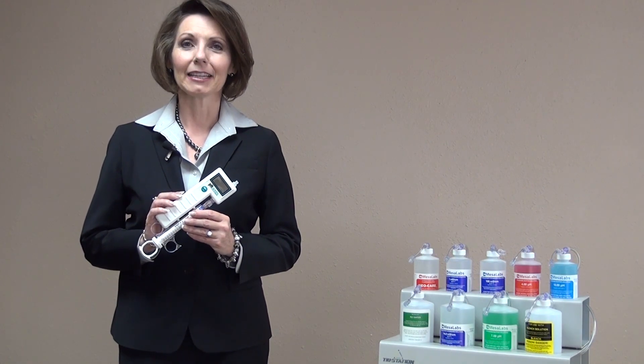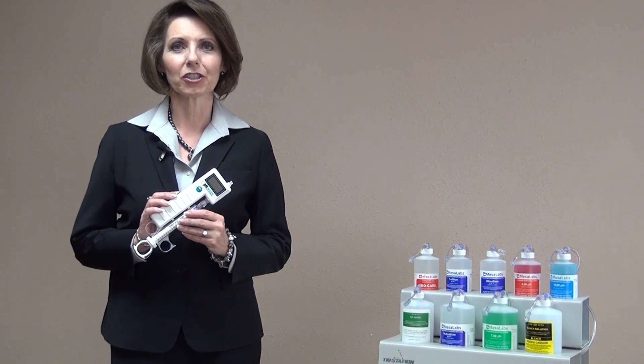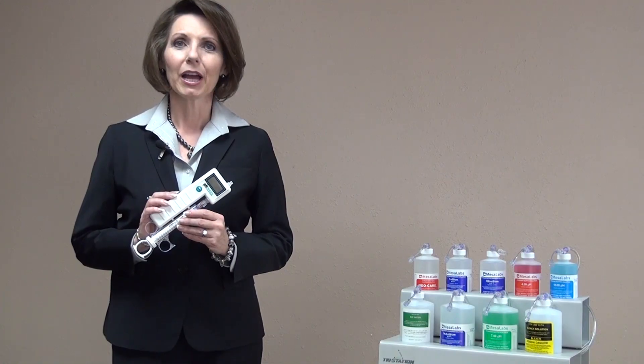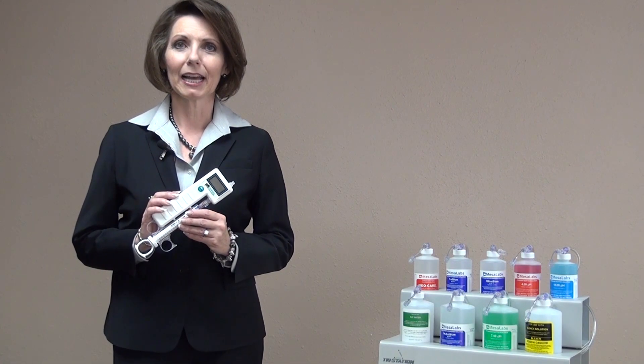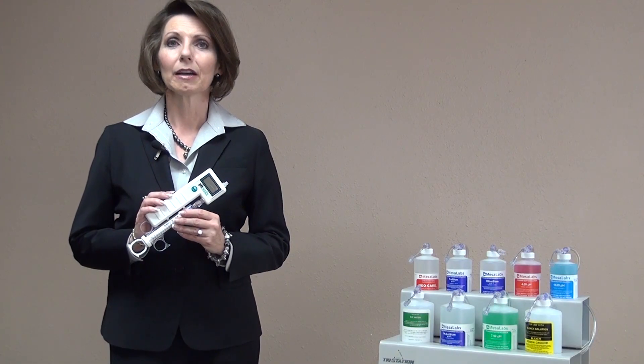In this video, I will demonstrate the Phoenix Meter Level 1 and Level 2 calibration. In order to perform the Level 2 calibration, you must first be in the Level 1 calibration mode. Therefore, I will first demonstrate the Level 1 calibration mode, and then go directly from that without exiting to the Level 2 calibration.